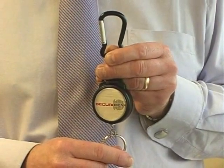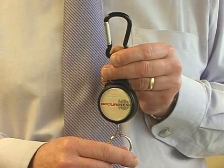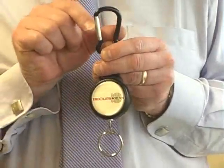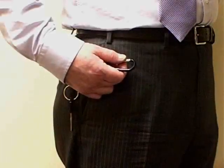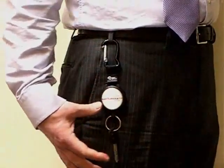Introducing the SecureKey Carabiner Key Reel. The Carabiner Key Reel comes with a tough polycarbonate case, 60cm of stainless steel chain, and a carabiner clip fixing for ease of use. The carabiner clip allows keys to be attached quickly and easily.